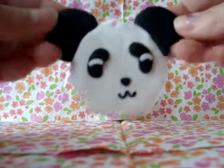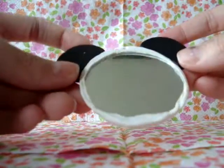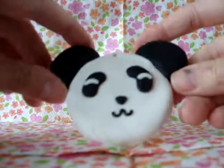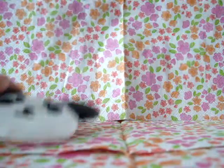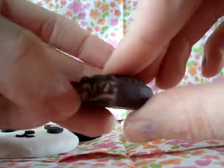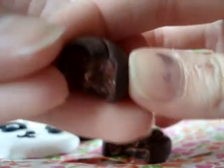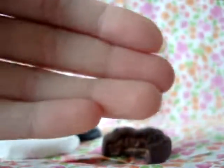Hey everyone, this is going to be charm update number five. Starting with this panda face, it's a mirror — I don't really like it, but it was worth a shot. And this chocolate bonbon in the shape of a heart with filling, and this chocolate bonbon in the shape of a cocoa bean — there's the filling.